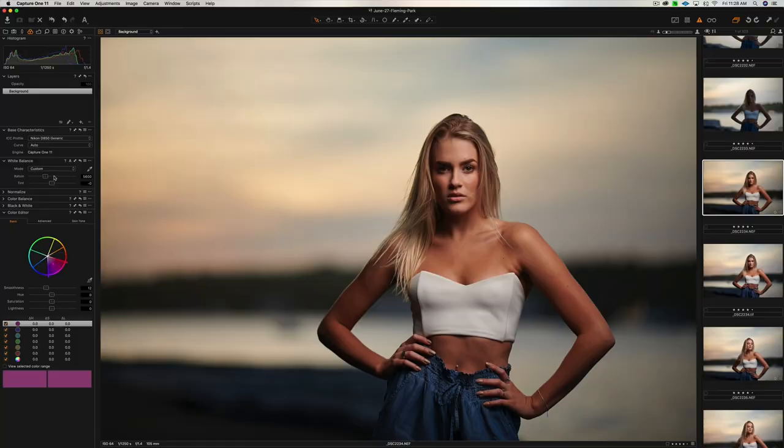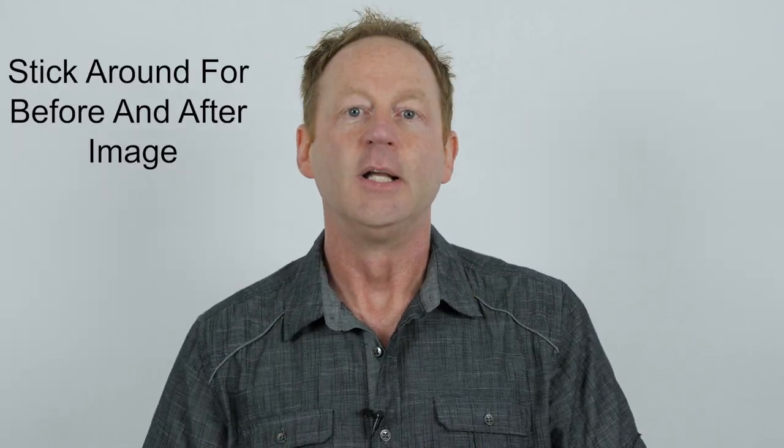Tip four: adjust your white balance and your tint. It doesn't matter what you shot it at — if you're in RAW, you can shoot at 5600 outdoors and adjust it to 5200 when you get home. Adjust your tint so that the skin tones look accurate. Do white balance first, then tint. I suggest doing it by eye because we intuitively know what skin tones look like.